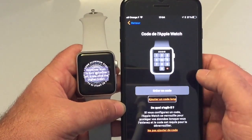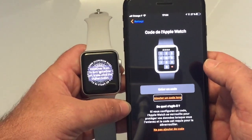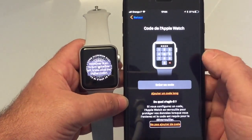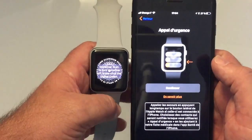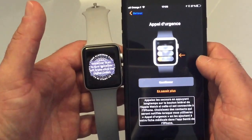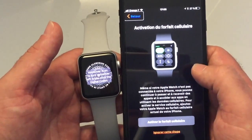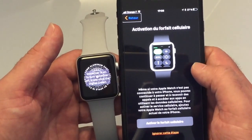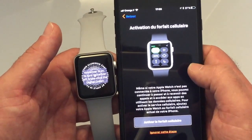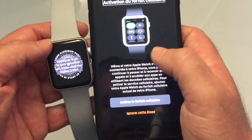We can add a passcode to our Apple Watch or not — here I will not set one. There is also an emergency call feature: you can call emergency services by pressing and holding the side button when the watch is connected to iPhone. You can also choose contacts to be notified. We continue, and for the cellular plan, we see the activation prompt: even if your Apple Watch is not connected to your iPhone, you can make and receive calls and access apps using cellular data.